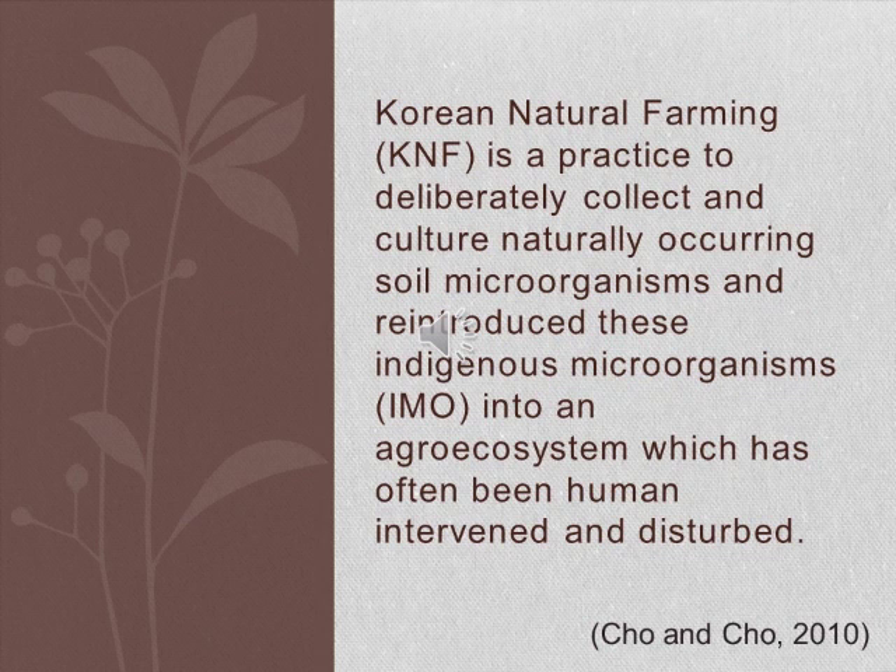Korean natural farming is a practice to deliberately collect and culture naturally occurring soil microorganisms and reintroduce these indigenous microorganisms into an agroecosystem, which has often been human-intervened and disturbed due to frequent plowing and tilling.